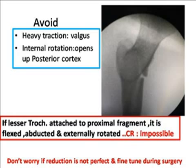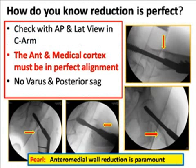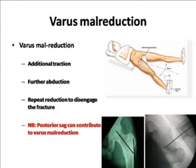Never do too much internal rotation because it will open up the posterior cortex and you will lose your reduction. If the lesser trochanter is attached to the proximal fragment and it is flexed, abducted, and externally rotated, closed reduction may be impossible — so think of open reduction. Don't worry; if reduction is not perfect, you can fine-tune it during open reduction. To know if reduction is perfect, always look at the anterior and medial cortex. If the anteromedial cortex is in perfect alignment with no varus and no posterior sag, your reduction is perfect. The pearl is anteromedial wall reduction, which is paramount before you proceed.